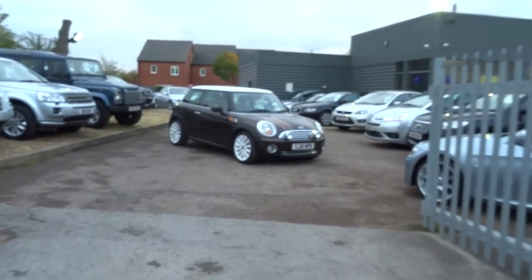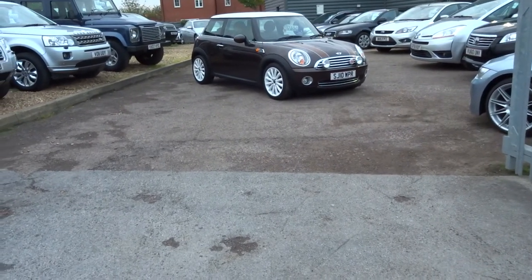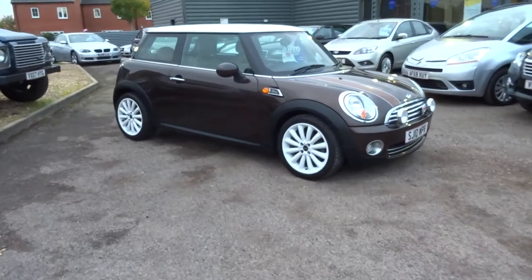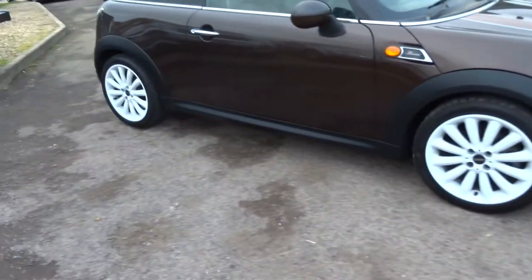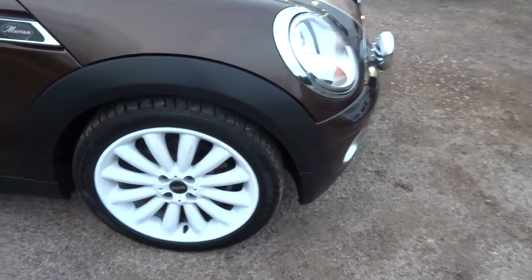Good afternoon and welcome to Country Car, my name is George. I thought, being as I have the key for this lovely Mini Mayfair, I would just show you around some of the features of the vehicle. In this brief video I'll show you around the overall condition of the car, the wheels, the bodywork, and talk you through some of the main features and specification of this particular car.